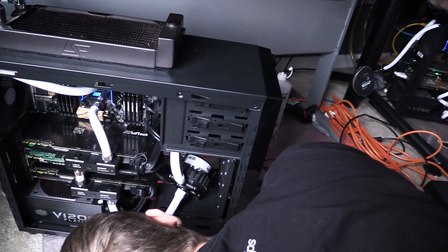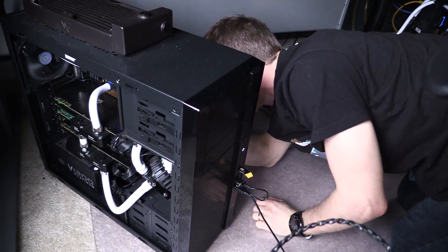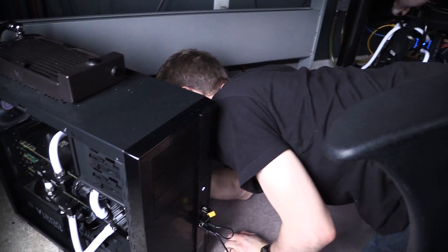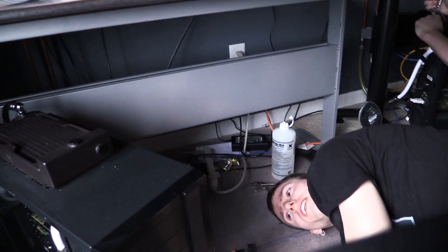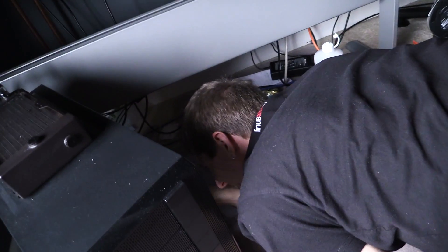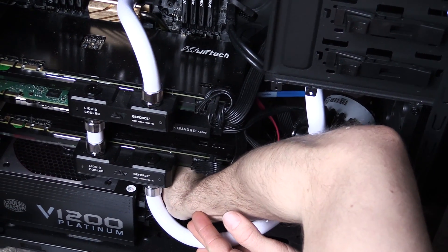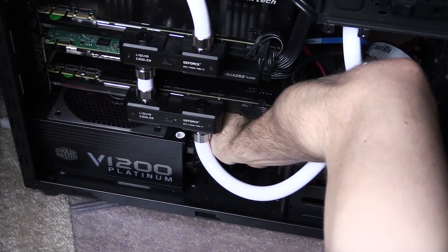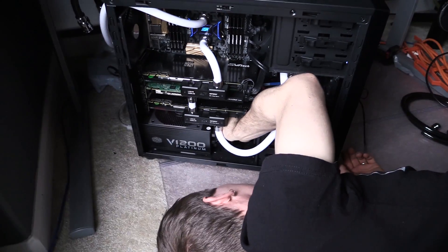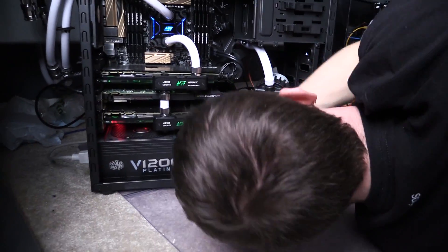I thought so, but we're going to double check. The pump is connected to the pump bone, the pump bone's connected to the case bone, the case bone's connected to nothing. So we've got to plug in your pump. We probably pulled it out during the power supply swap and never plugged it back. Well, I like to give people the benefit of the doubt — especially when they're me.